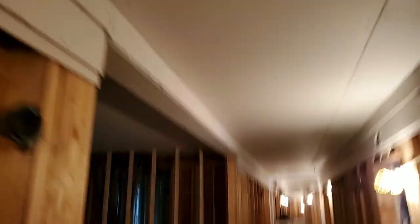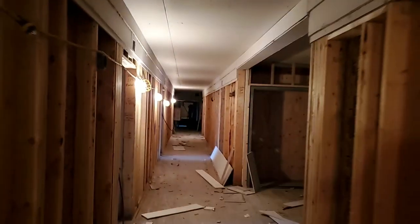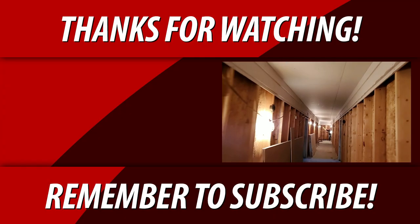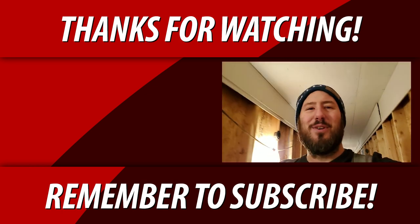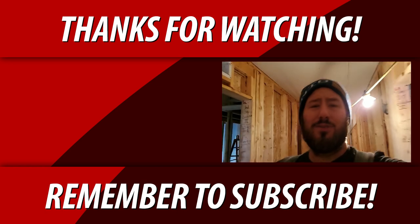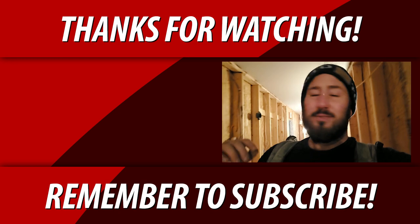I hope you enjoyed the video, guys. If you're new to the channel, make sure you subscribe right down below and hit that bell notification icon so you don't miss when I upload these videos. This is Chris — bye for now.